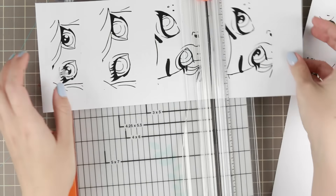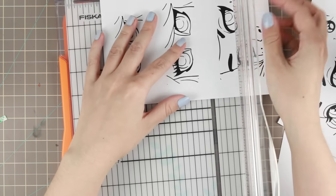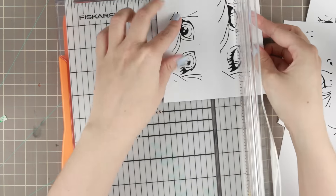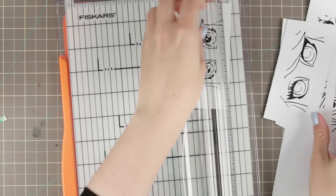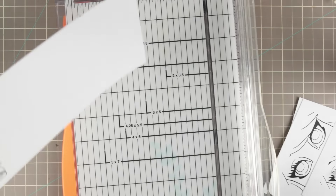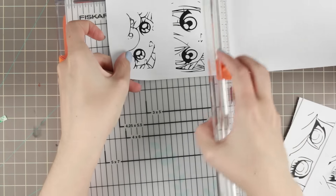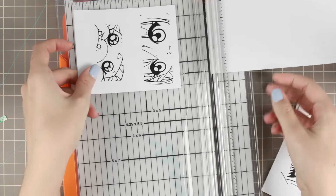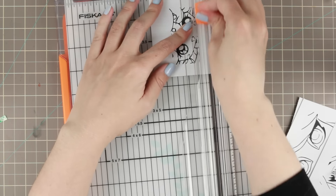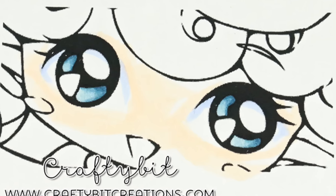So I printed out all these eyes — these are close-ups of characters from Make It Crafty, and I'll link down below to all of these characters. I'm going to show you how I color eyes and the different ways you can do it. This video is all in real time so it's a 12-minute video, but you get a whole bunch of eyes for it.